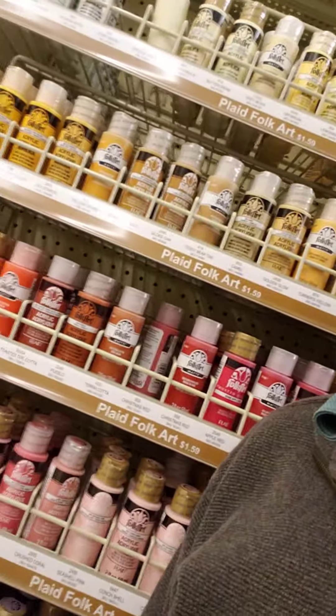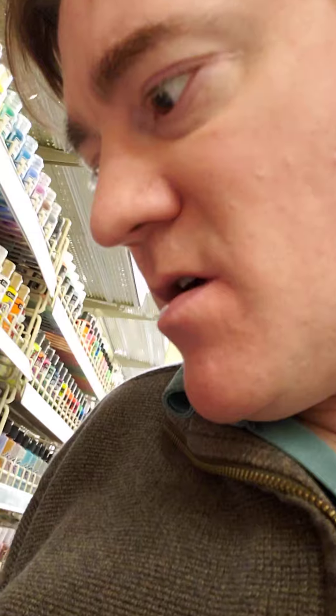The one that I would recommend the most is this Folk Art brand. Folk Art is probably some of the best paints. It has really good pigmentation, very good stuff. Another one that's okay, I've used it before, is the Anita's paint. Again, it's okay, it's not the best.